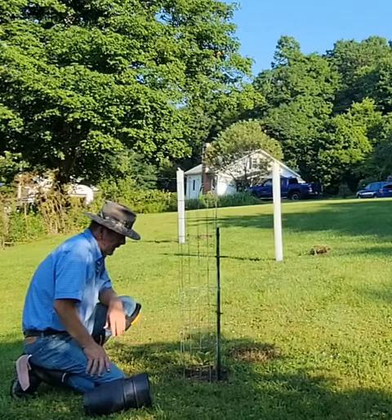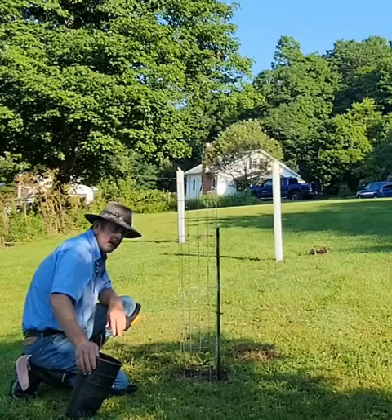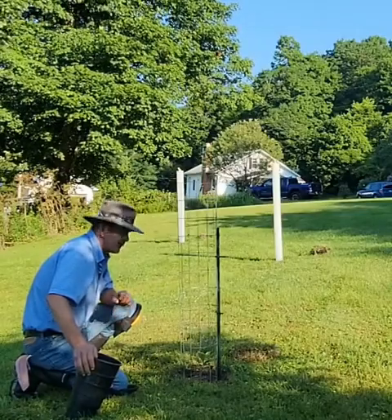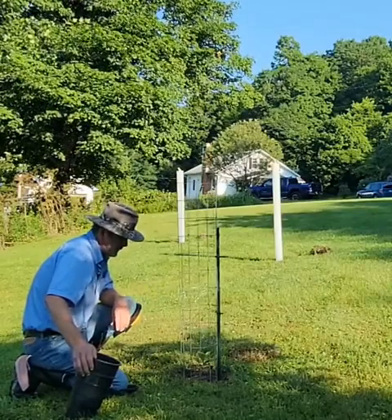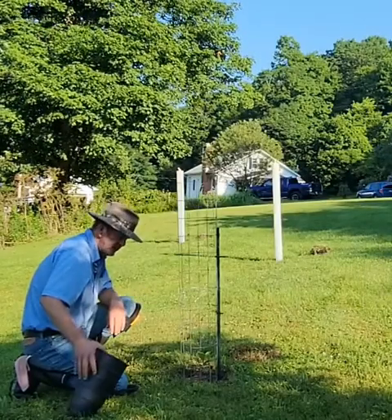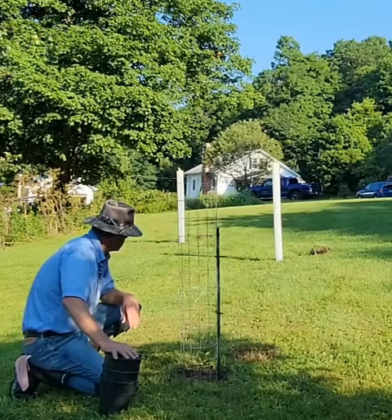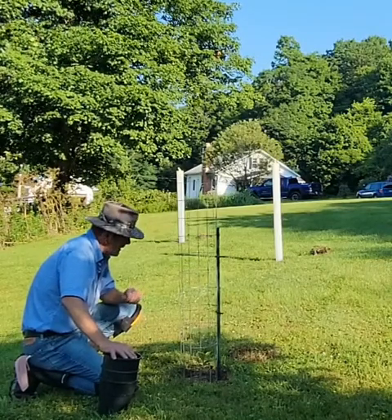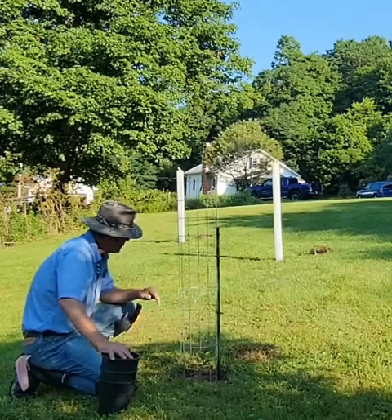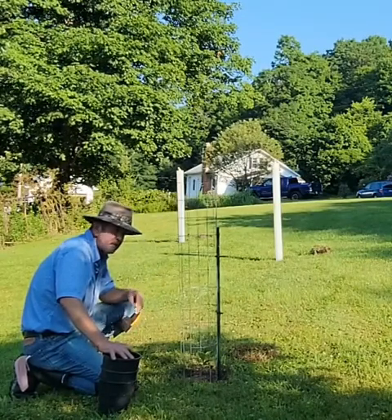I hadn't really gotten into persimmons before, but I decided to get into them and try to be closer to where I am with the pawpaws. I've been growing trees for about 15 years, mostly chestnuts and nut trees. Here in the last few years I started with pawpaws. I do have persimmons in the back for attracting deer, which has been working, but now it's time to try different varieties.